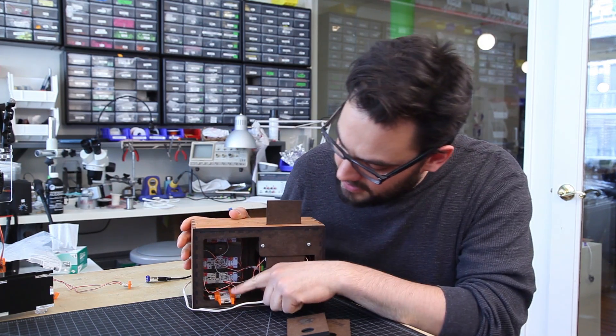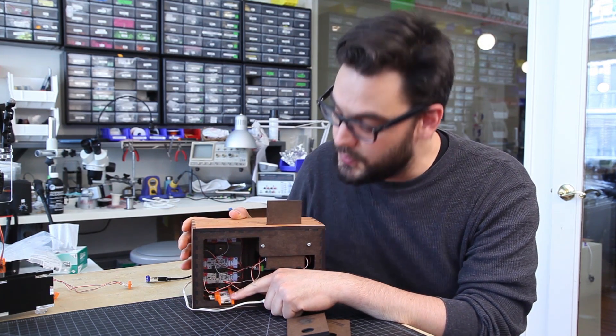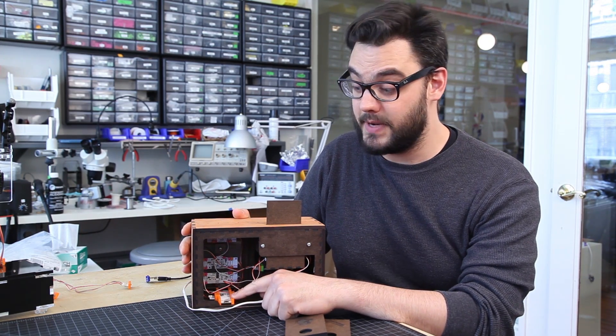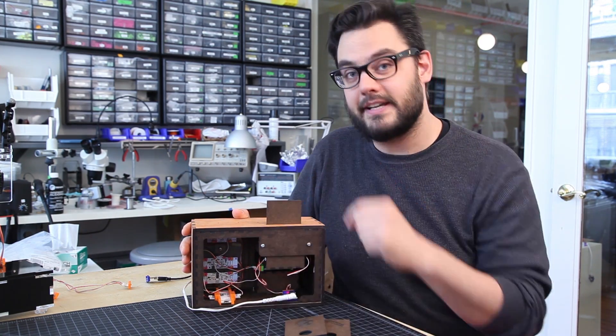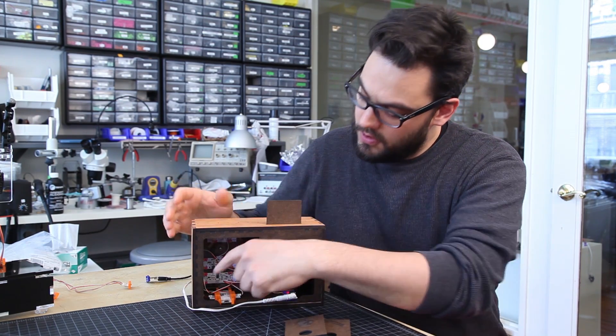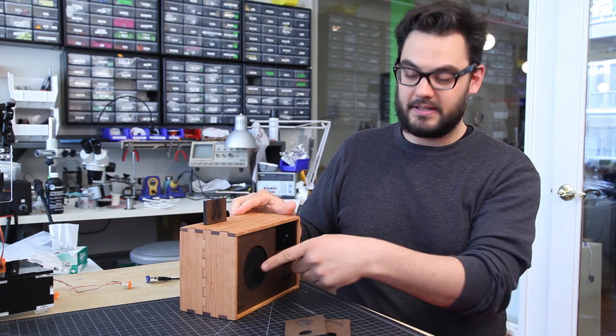It's all based off of this Arduino module right here. The eight different songs are programmed onto that Arduino module, and when it gets the signal from the light sensor telling it which song to play, it plays the song through some of our synth bits and out the speaker.